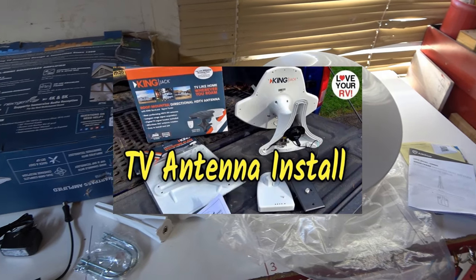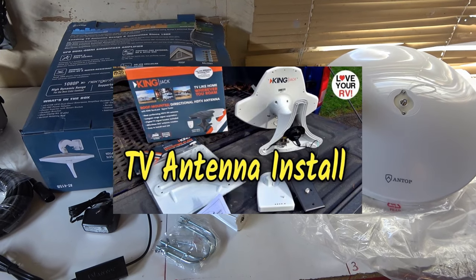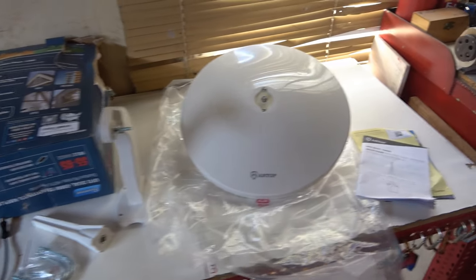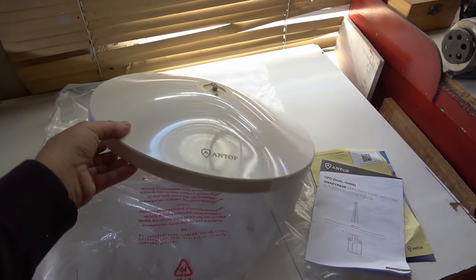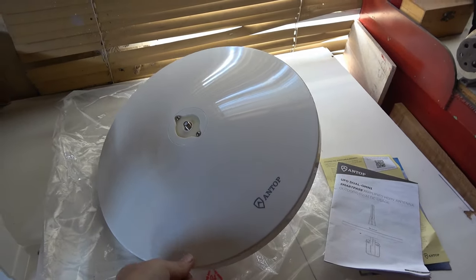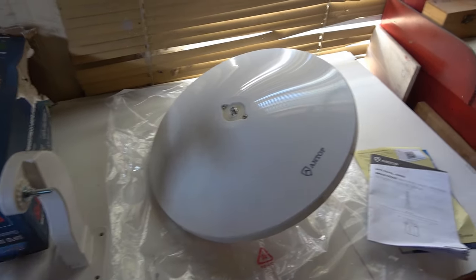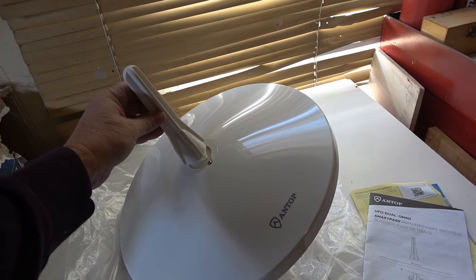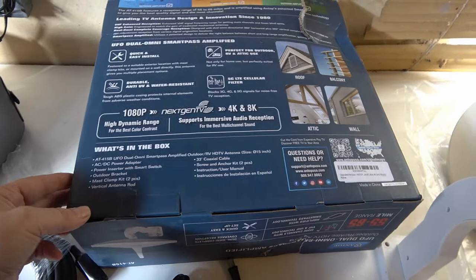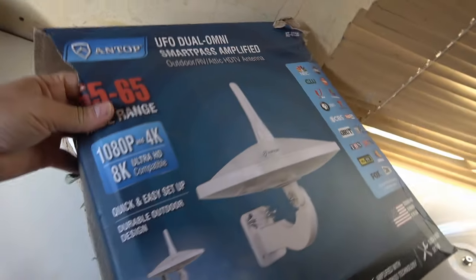I put in one of those King Jack antennas that you put on your RV — they have a little rotation device and a signal meter. This Antop is kind of intriguing because it's omni-directional. You don't have to rotate it and it's what they call 720 degrees — your standard 360 degrees plus a vertical antenna for another 360. They have pretty good claims, something like a 55 to 65 mile range.